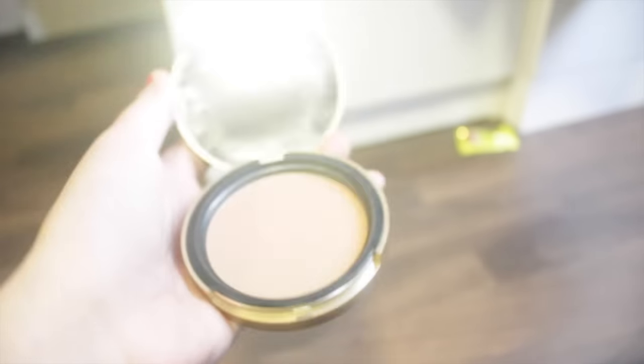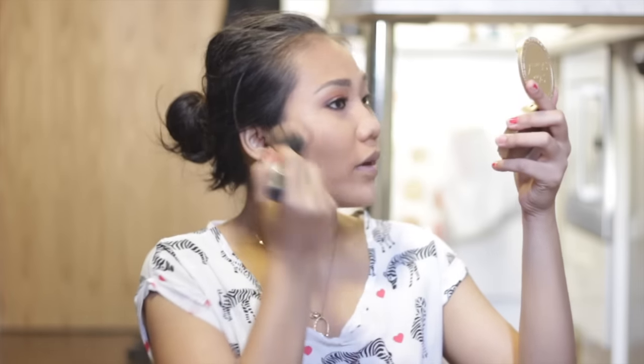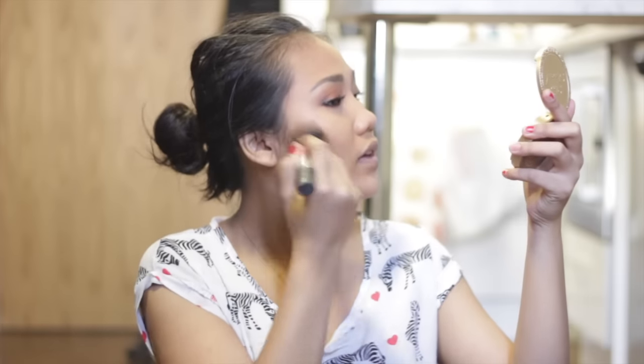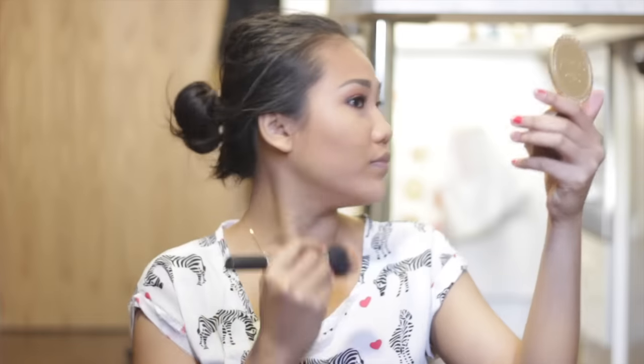Alright, I'm going to start with bronzing my face first. I'm using the Too Faced Chocolate Soleil Bronzer in Medium Deep, and I'm using the Duo Fiber brush from Real Techniques. I'm just going to swirl it around my cheeks and then a little bit on my temple. I love bronzer so much — it brings so much warmth to your face. It's really nice.